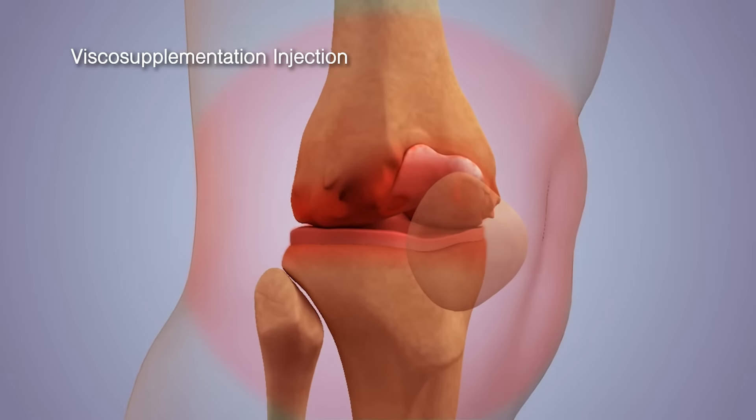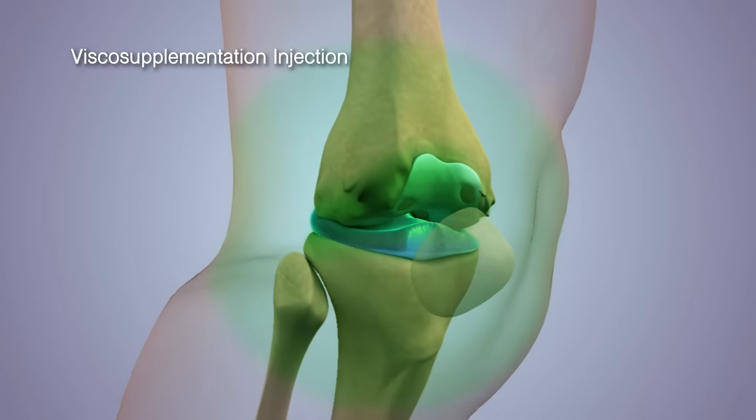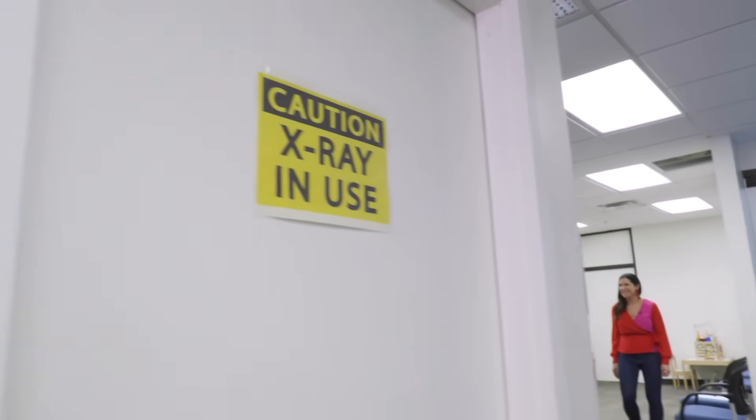It's called a viscosupplementation injection and it's a gel that goes directly into your knee, so you don't need knee surgery. You can keep your own body. That is absolutely huge — it sounds a lot less invasive than going straight to surgery. Are you willing to give us a shot and show us? Absolutely, let's take a look.